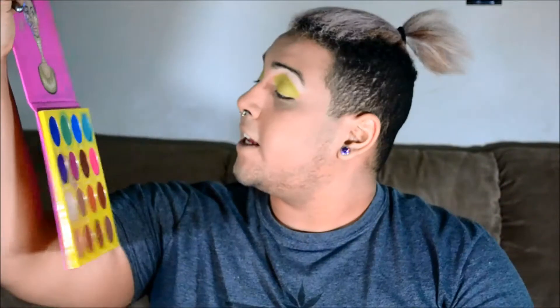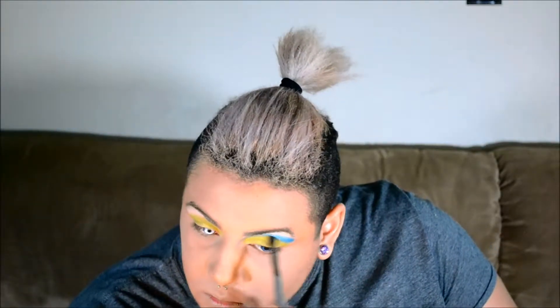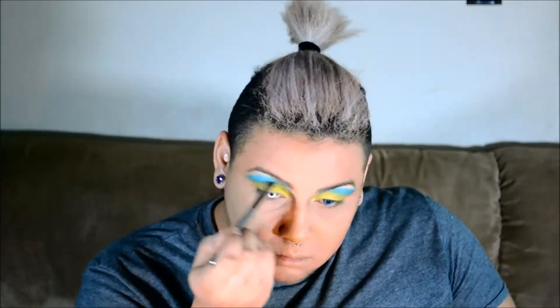Now I'm taking my Juvia's Place Palette and I am going to go in with this medium blue color, Dahlia. I am going to cut my crease and add a little bit of shading under the eye as well. Then taking this blue, I'm just going to lightly map out where I want the bottom of my eye shape to kind of fit in here.